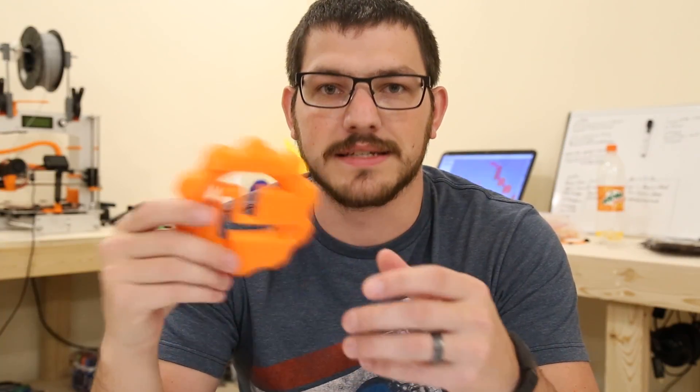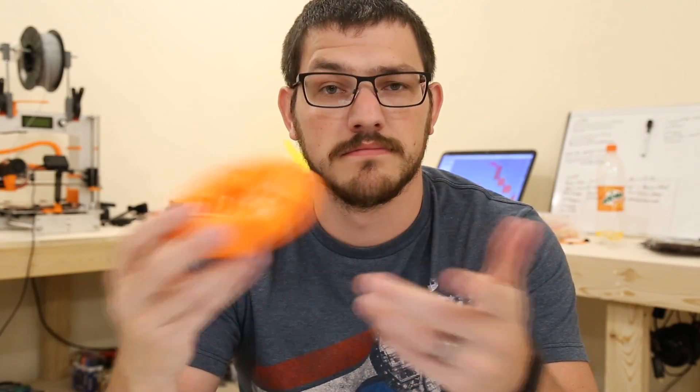From now on, this is going to be my testing model for all the filaments. When I print it, I can put it back inside the bag, put the bag away in the catalog, and if anybody ever asks or if I need to reference it, I can go back and say, 'Oh, this is how it printed.' That will be a very good baseline for me.